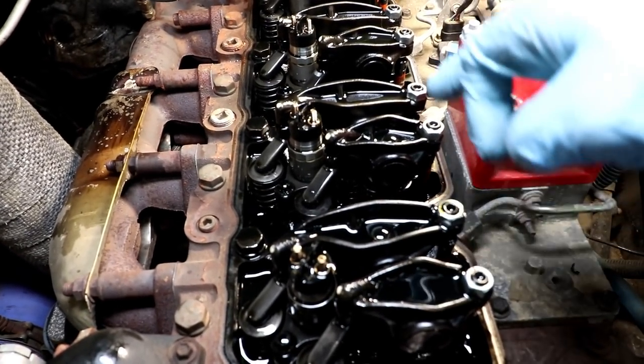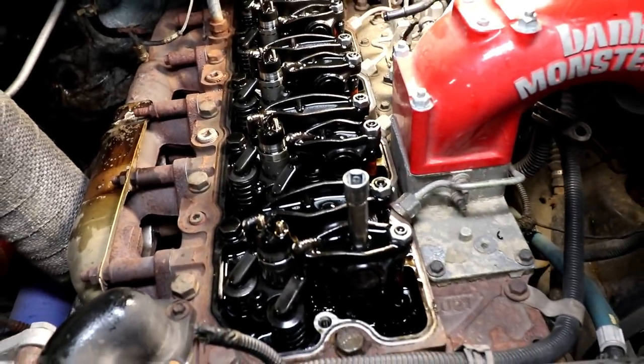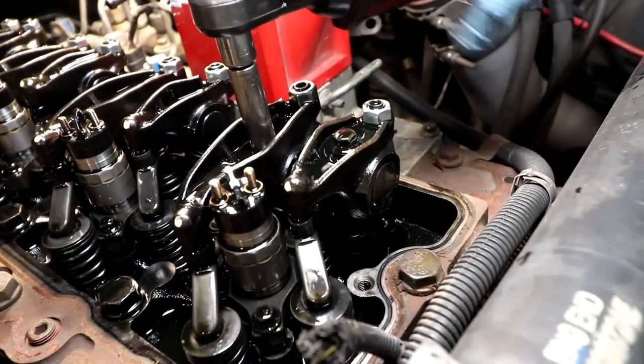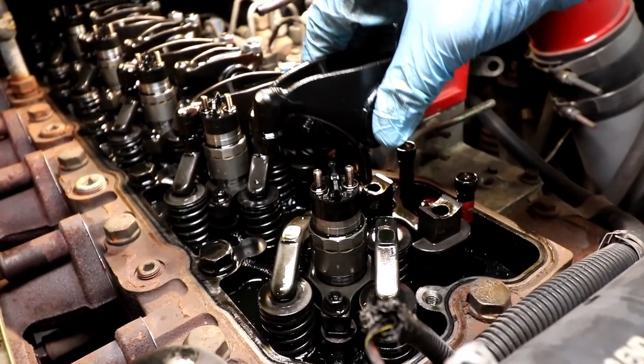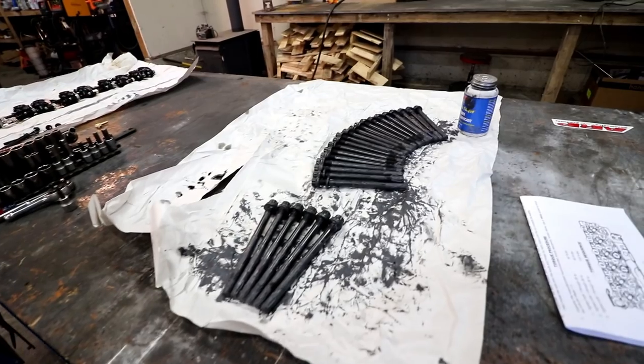Each one of these rocker arms needs to come off. There's a bolt in the middle that you take off and the whole thing slips up. You need to keep track of these and make sure you put them back exactly where you got them from. I don't number them one through six or anything like that — I just mark front and then lay them out in order. That way when I go to put it back it's really easy. I like to pre-assemble stuff like this on the table.